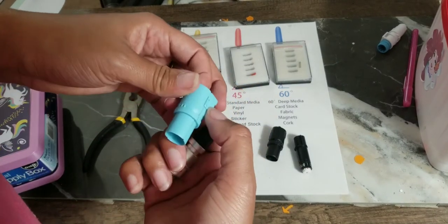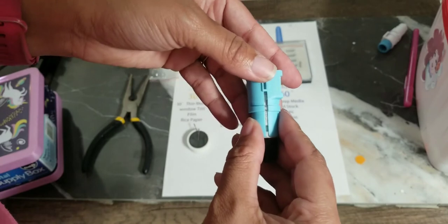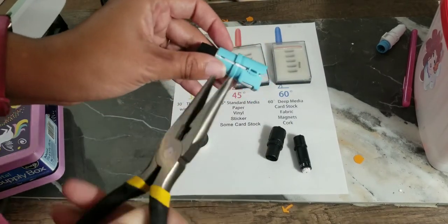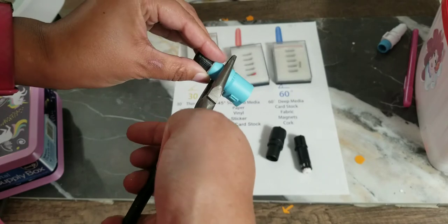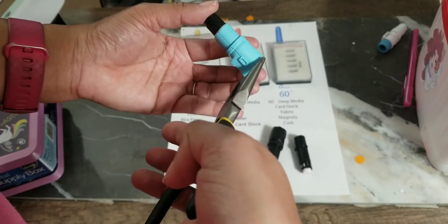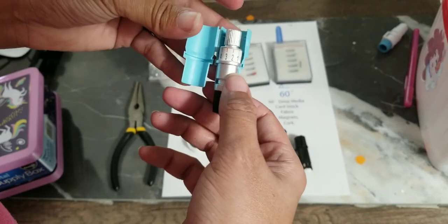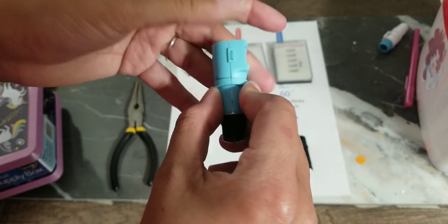To put this in the Cameo 4, use the blue adapter. When I first bought this I was confused because I couldn't get it to close. It will fit — trust me. I had to use pliers to stretch it shut because I had a weak hand. If you have a strong hand or a pair of pliers, squeeze the adapter at the bottom carefully to get it to close all the way. Then put this notch in the blue notch and close it shut.